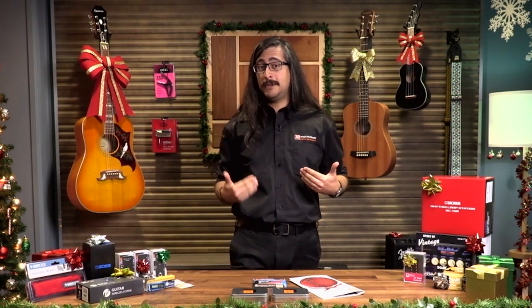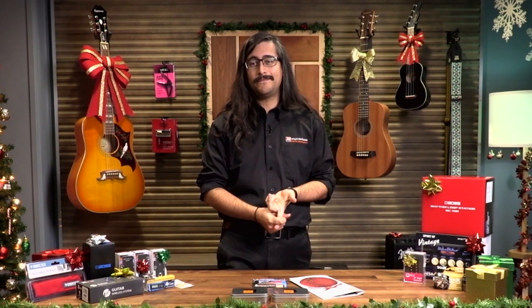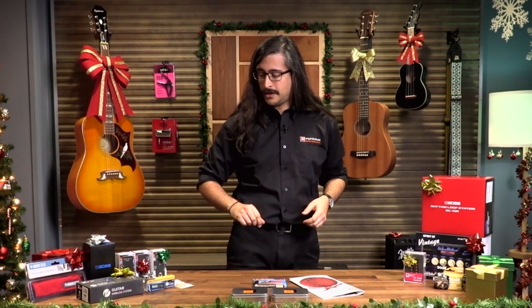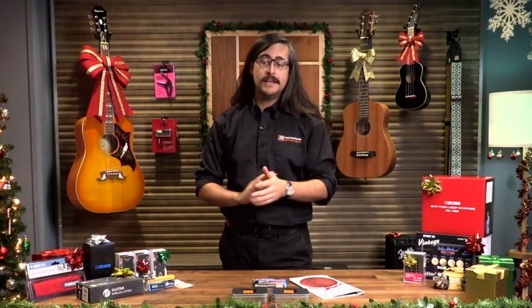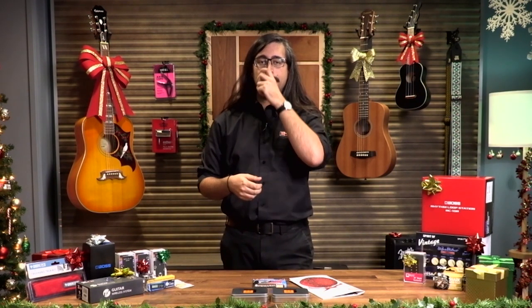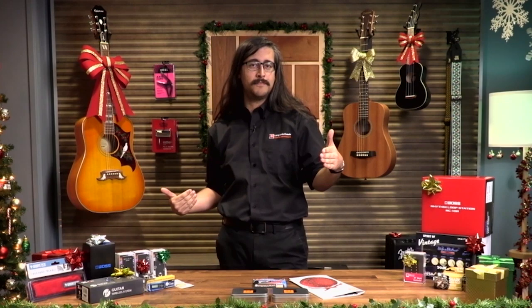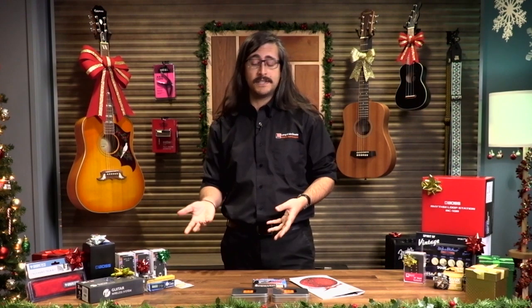Today I'm going to be going through guitar products — that means electric guitars and acoustic guitars. We're going to go in order of price, so it will mix up between electric and acoustic products a little bit. I've organized everything in terms of increasing price as we go along.